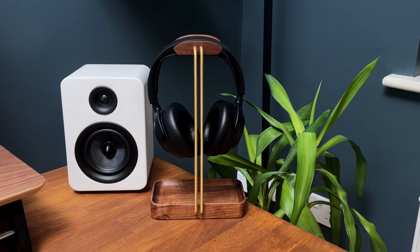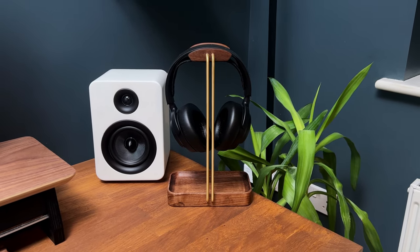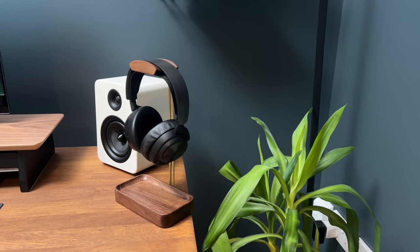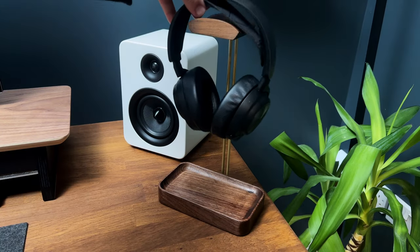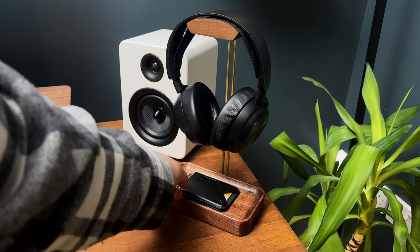It also helps to reduce clutter on your desk by providing a dedicated spot to store your headphones when not in use. The walnut construction adds a luxurious and natural aesthetic to your space, while also ensuring durability and long-lasting use. The stand has a smooth finish that enhances the natural grain of the wood, making it a stylish addition to any room or office.